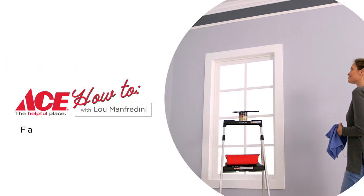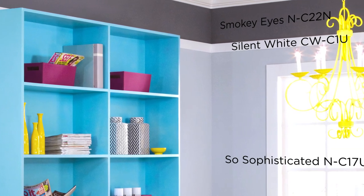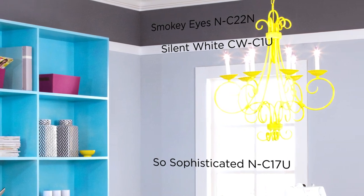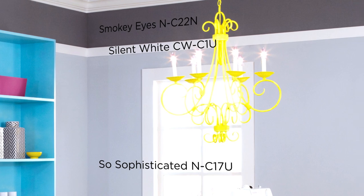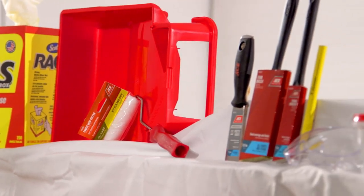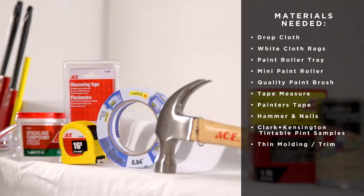How to create faux crown molding with paint. Crown molding is a type of decorative trim that adds depth and visual interest in a room. The molding runs along the walls of a room below the ceiling and is typically made of wood or plaster. Now you can enhance the look of your existing crown molding easily, or create your own inexpensively with only paint, a few tools and supplies, and your favorite Clark and Kensington paint colors.